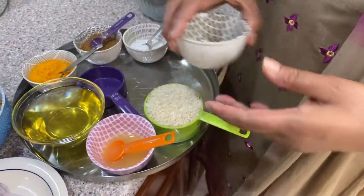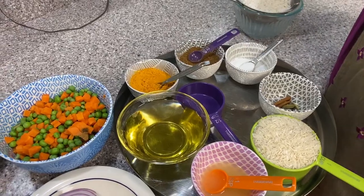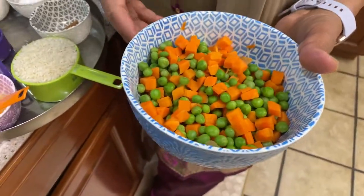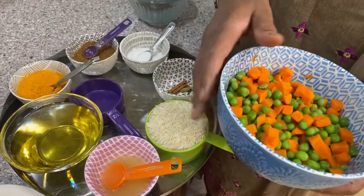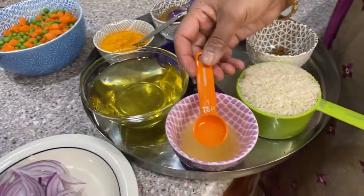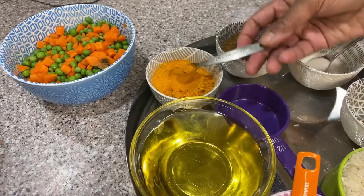I'm going to boil some water and add a little bit of spices for flavor — cinnamon, cardamom, and clove. This is vegetarian, but if you like to add some chicken base to the water, that's perfectly fine; I'm not adding it. Then I'm going to add half a teaspoon of salt to the water — it's only one cup. We always put one teaspoon of lemon juice in the water so the rice won't stick together. After we cook the rice, I'll add a quarter teaspoon of turmeric.